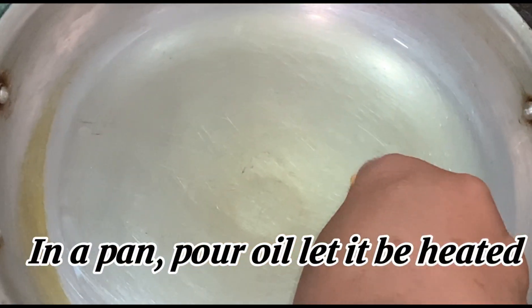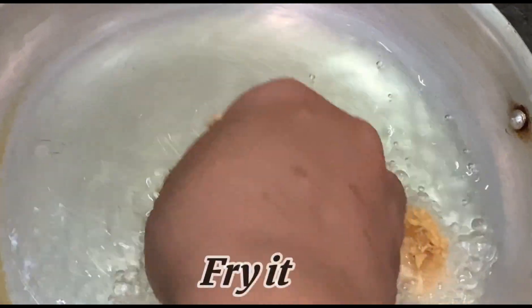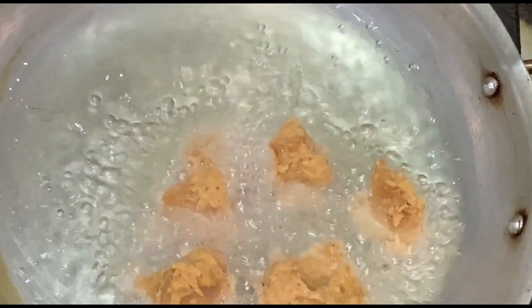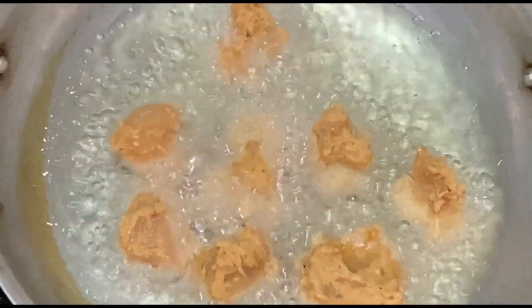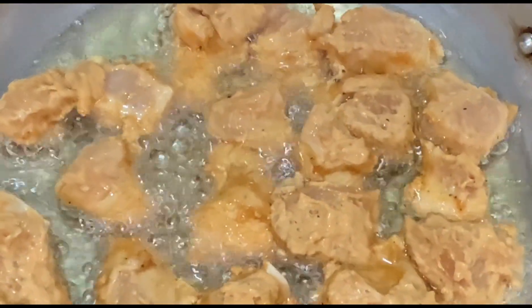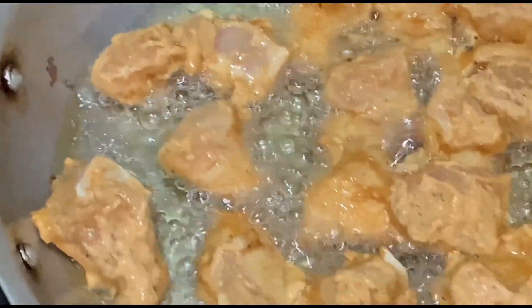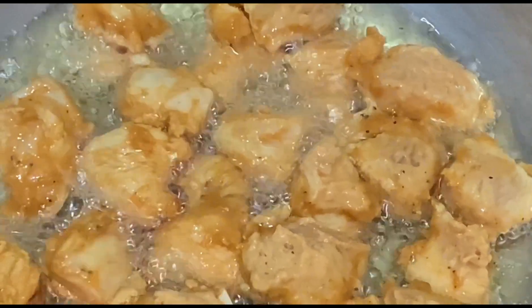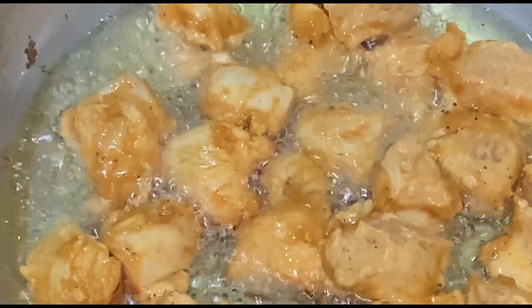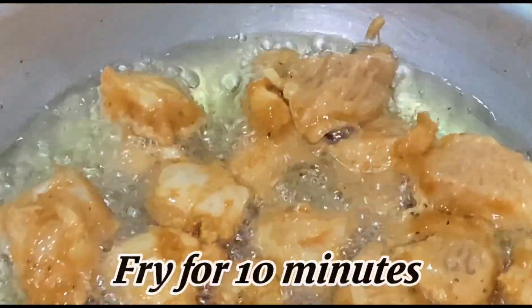In a pan, pour oil, let it be heated, then fry the chicken. Fry for 10 minutes.